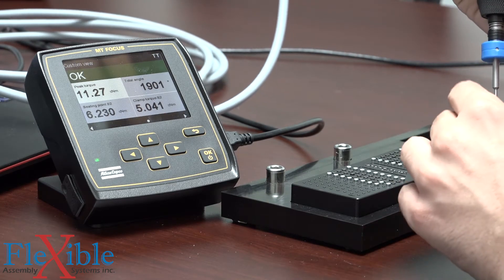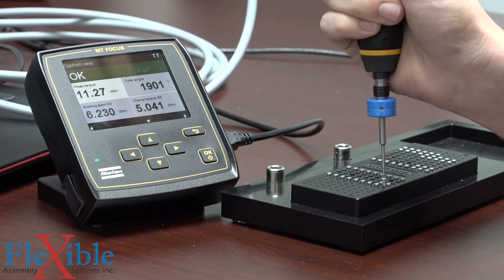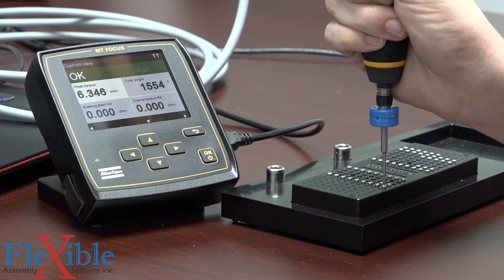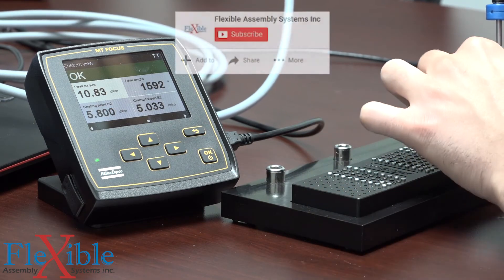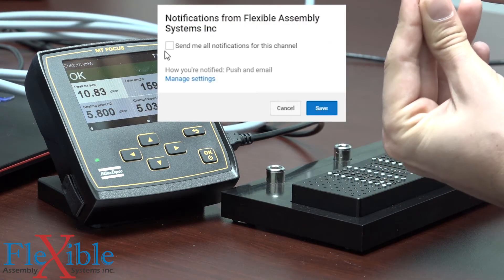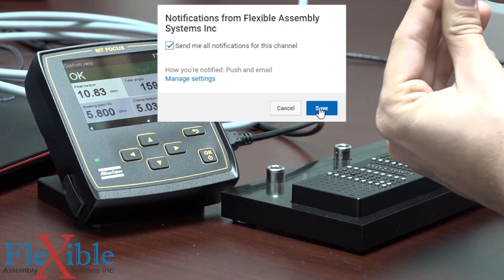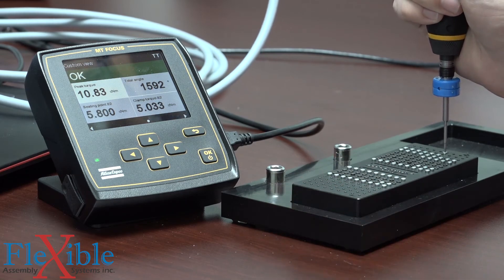If you'd like more information on this product, we're using the MT Focus 6000 controller here — you can go to the link in the description and pick one up for yourself. If you'd like to see more videos like this in the future, please subscribe and sign up for notifications so you always know when our next video is coming up. Thank you for watching, and as always, have a good day.